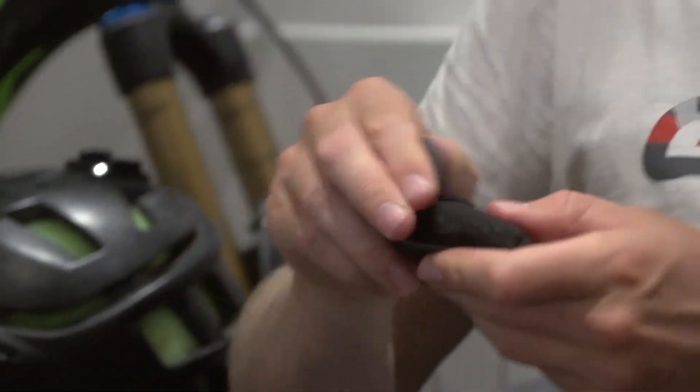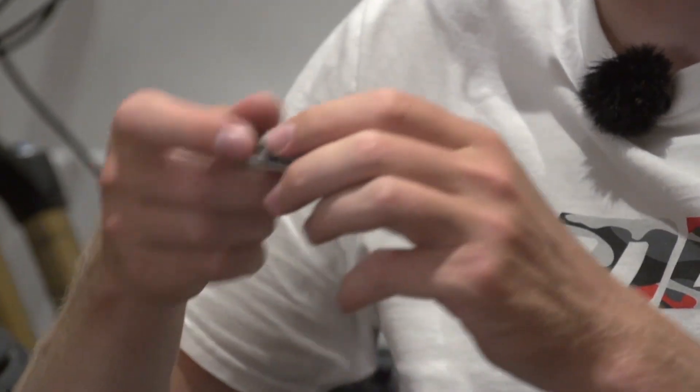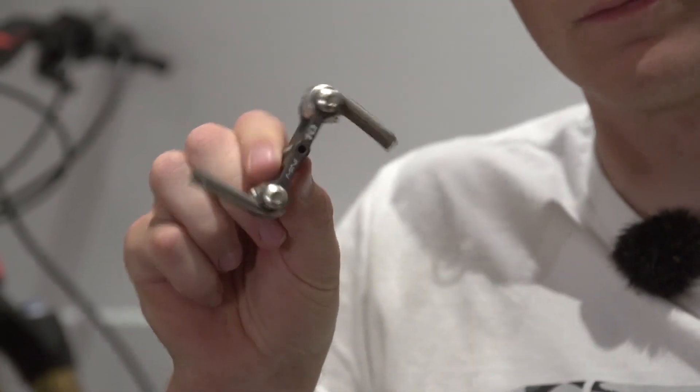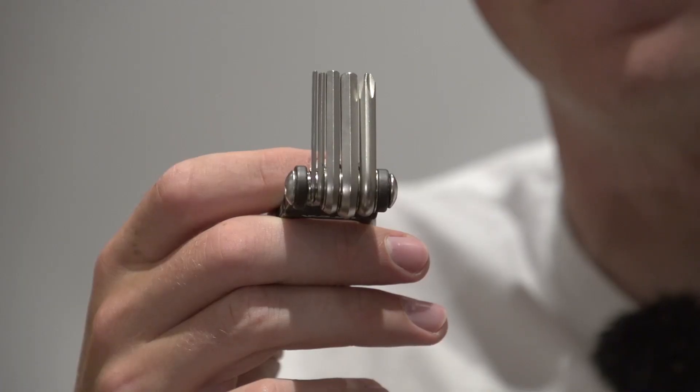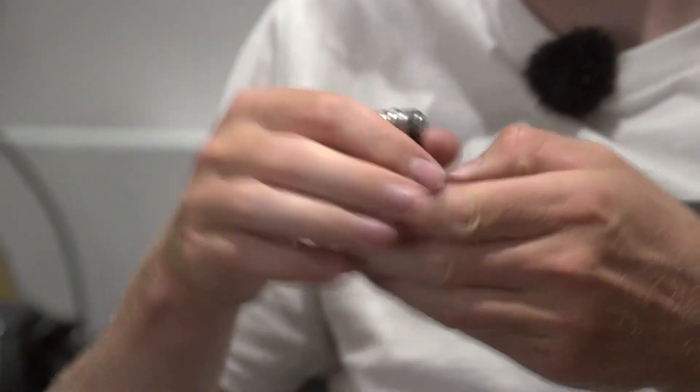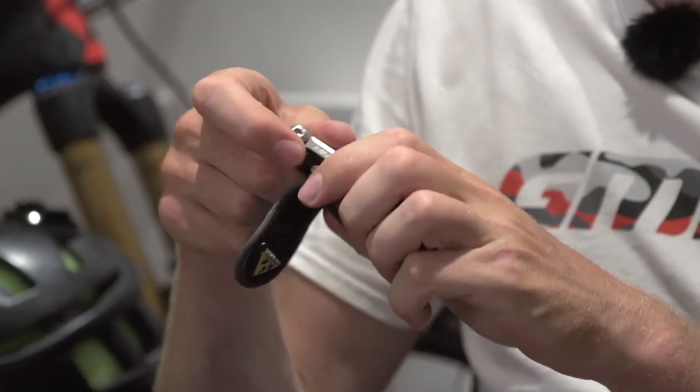Number four has got to be this handy little multi-tool. Now I know I've already talked about Allen keys, but if you need to tighten up two bolts and you need one on either side, then this is perfect for it. I've got a whole range of Allen keys as well as torque keys, and this tool I actually carry everywhere with me whenever I'm riding. I'll just pop it in my shorts, and if I need to do a little bit of trail maintenance, then this has got everything.